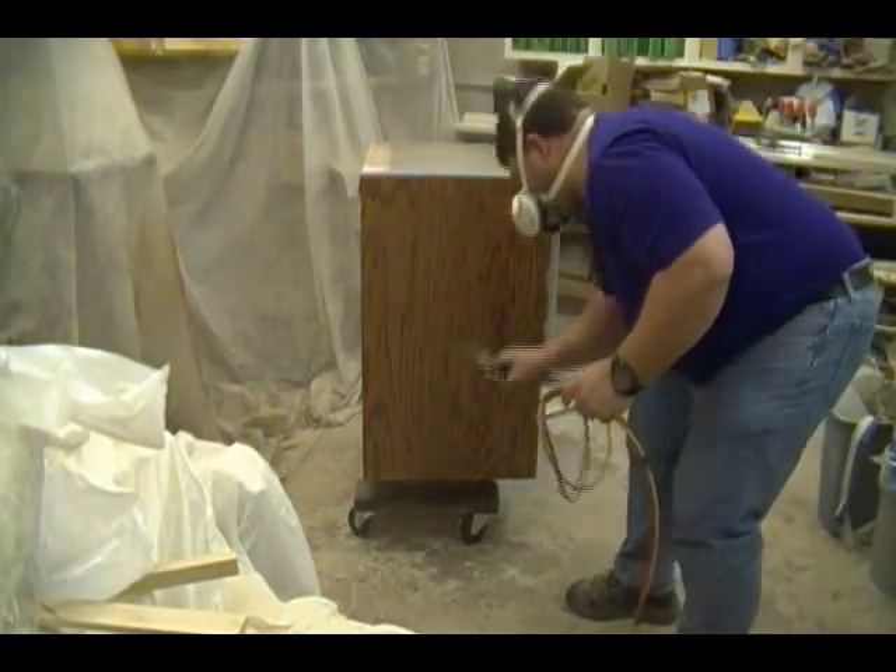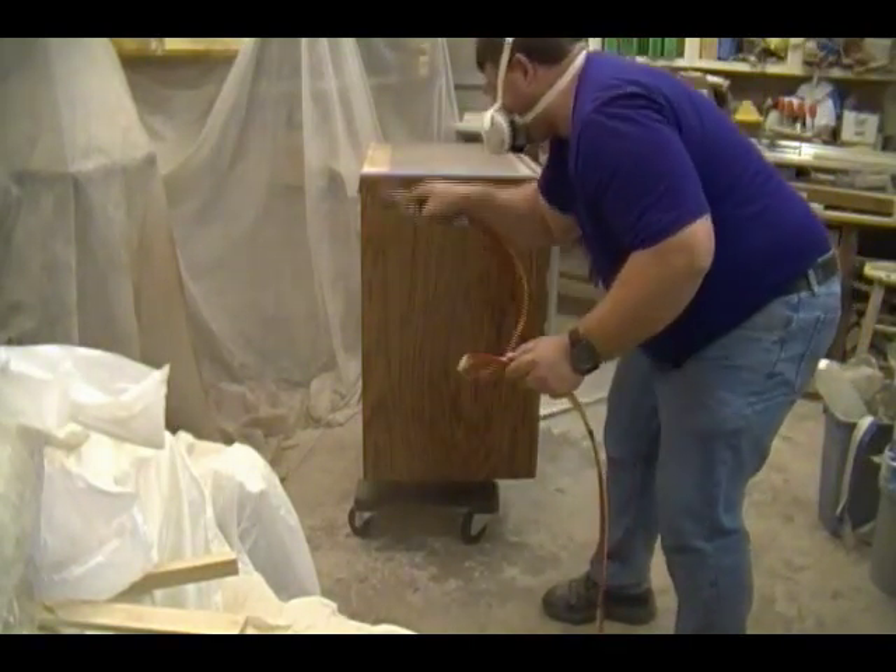Here I'm finishing up by spraying the left end panel, starting towards me and working away from me.